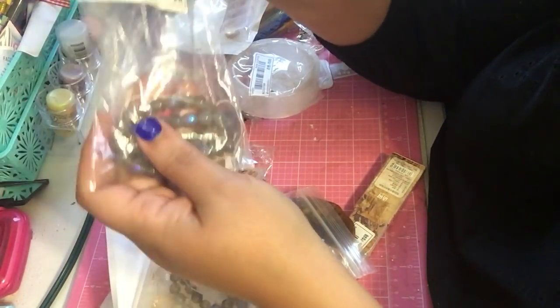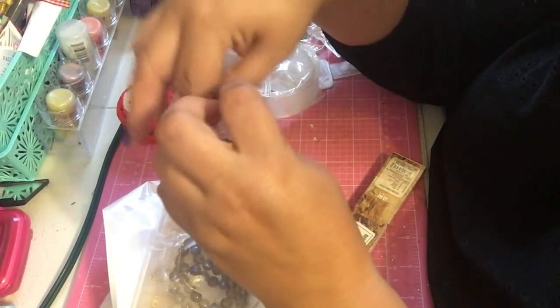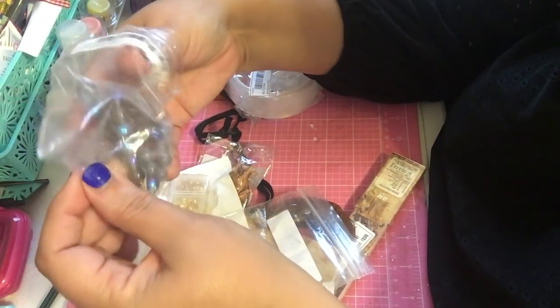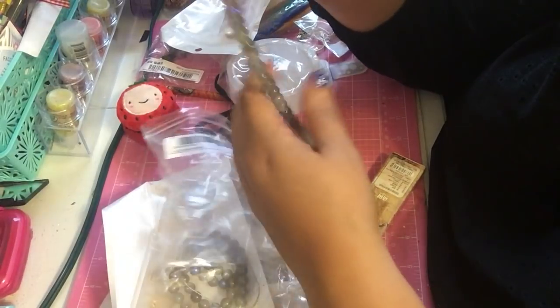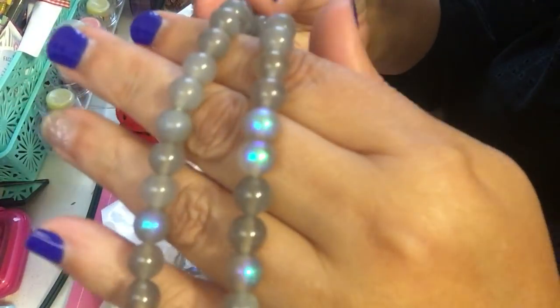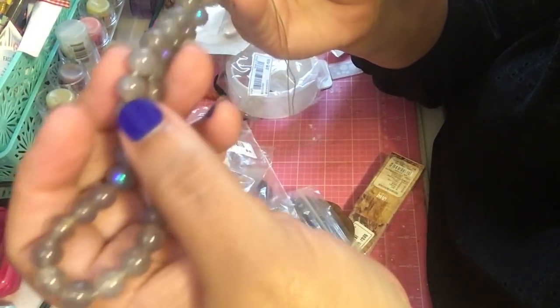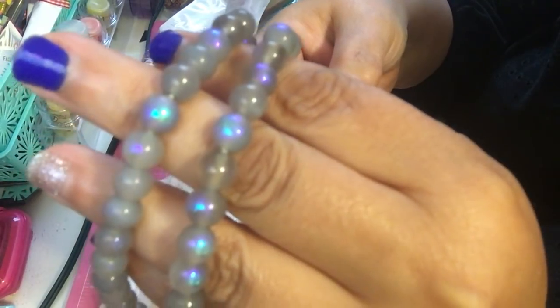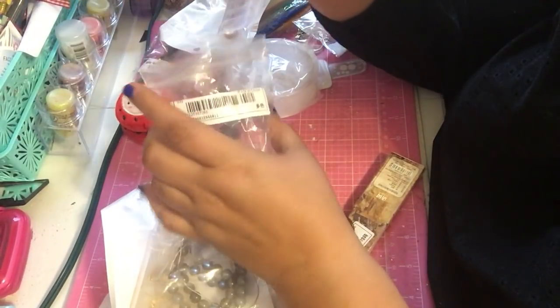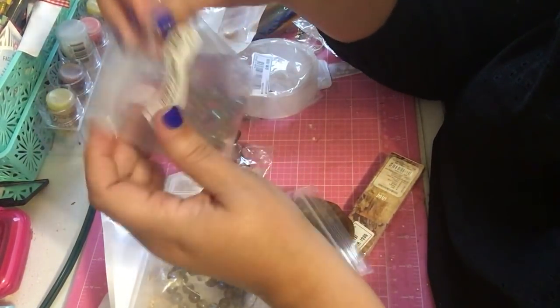I did get this really pretty string of beads. I placed another order so there will be more to share. This one I thought was absolutely gorgeous because it has like this aurora borealis type of look — rainbowish, really pretty. It's glass and it's just going to look gorgeous. I want to make some jewelry with it — that's what it's for.